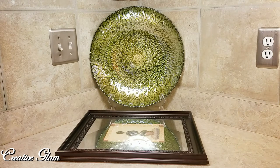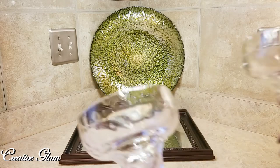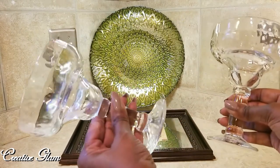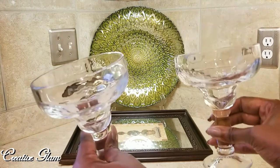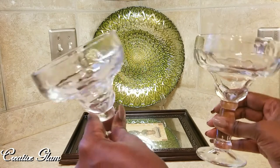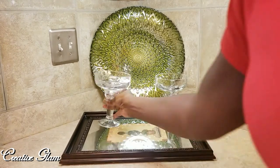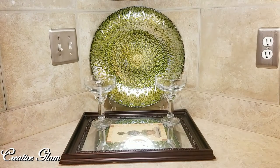I did a vignette once before where I used a wall mirror, but today I'm actually going to use a wall painting. I purchased these margarita glasses from the Dollar Tree — I don't even know if they still have them, but that's what they are: margarita glasses from the Dollar Tree. You know me, it's always got to be two for balance.